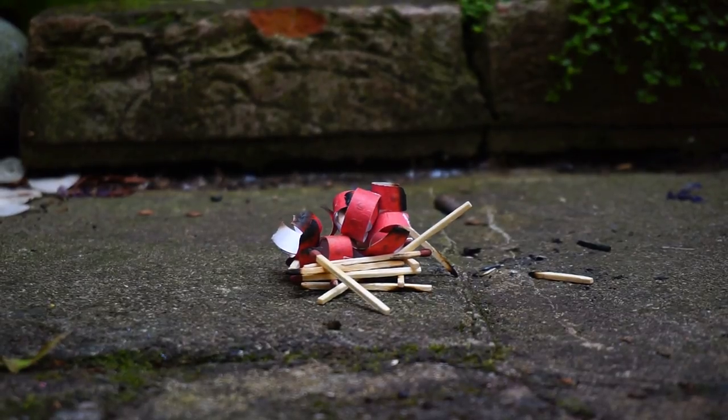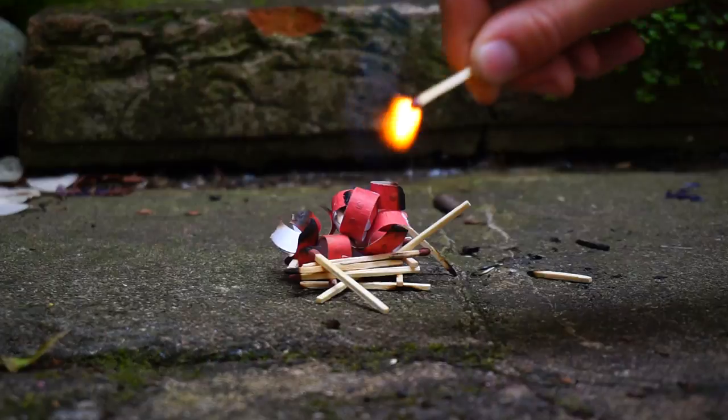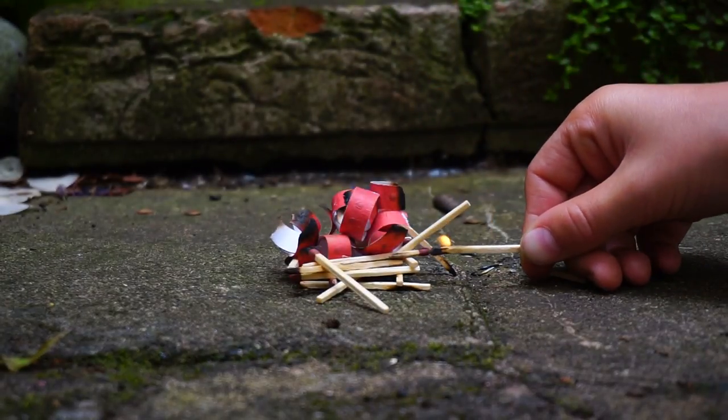Hey guys, Jack here, welcome back to another video. Today we're going to be doing something pretty different. As you can see, we've got piles and piles of matches set up with a roll of caps that have been split up. Me and my dad are gonna experiment with caps and stuff today. Do not try this at home without an adult around, because I don't want to be responsible for any burns on YouTube. Okay, so let's light the match.